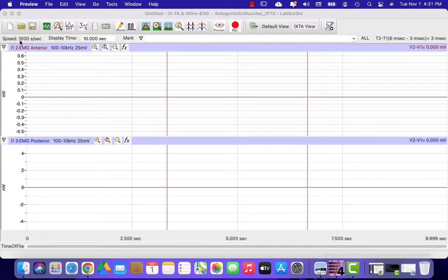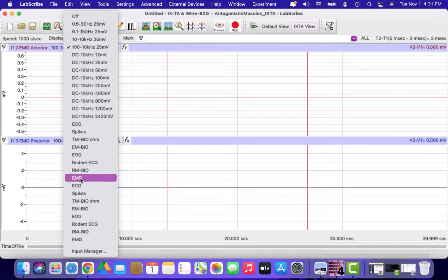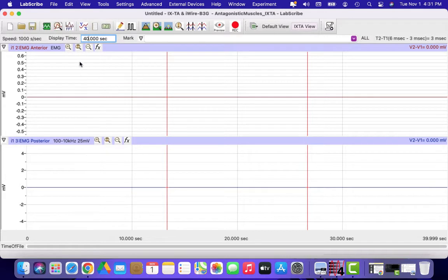There are a couple of settings that we need to change. The speed is fine, we can leave that. We do need to update our display time to 40 seconds, so type in 40 and hit enter. We also need to change the channel unit to EMG. We're only going to be running the top channel, so the bottom channel we can drag down since we're not going to be using it.